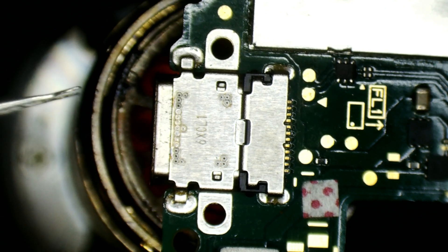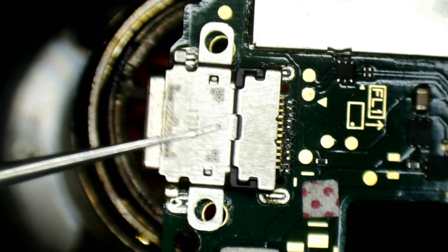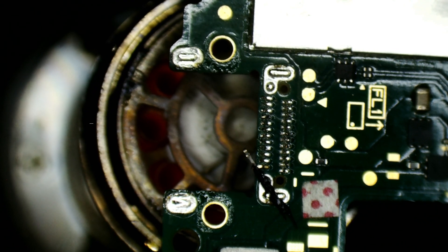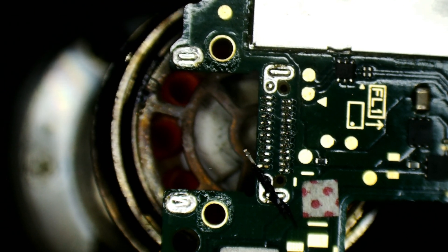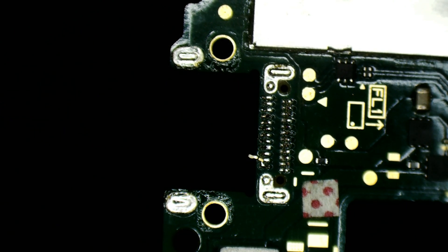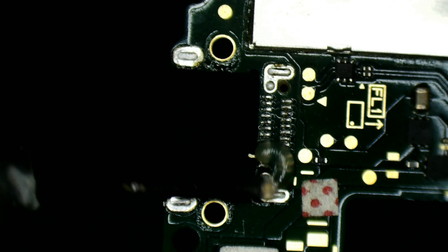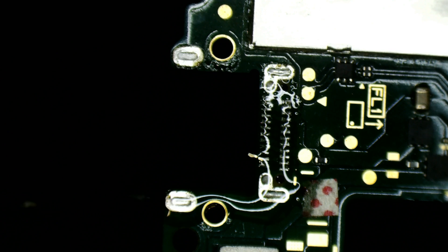Every so often I'll just come in and wiggle the charge port to see if it's ready to lift up. You just saw that move — so I'll wait a few more seconds, make sure it's completely flowed. And there's one of the pins right there from the port itself — there are more just there as well. I'll get rid of those with the soldering iron. I'll just add some flux — flux is going to help solder flow and prevent it from becoming oxidized.